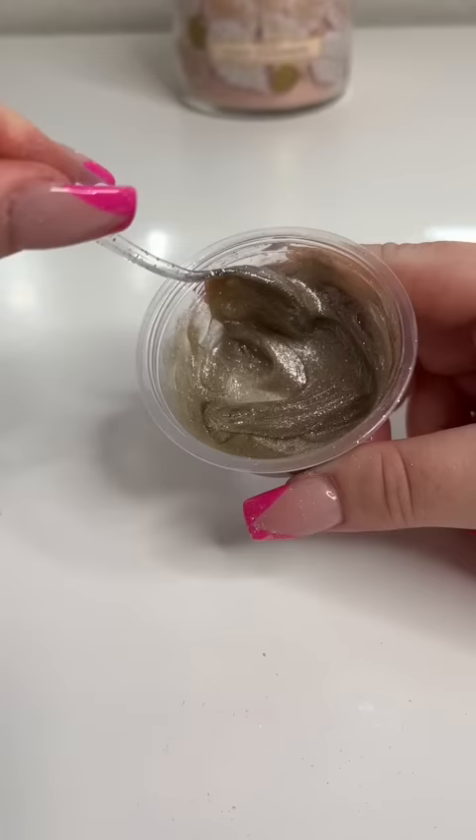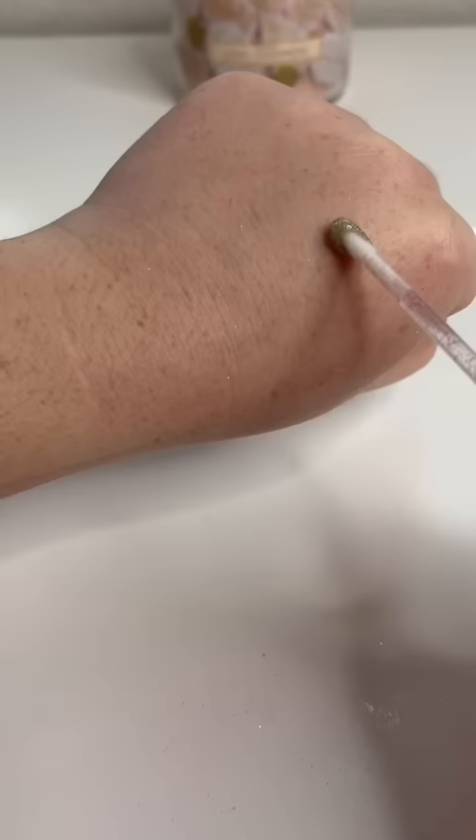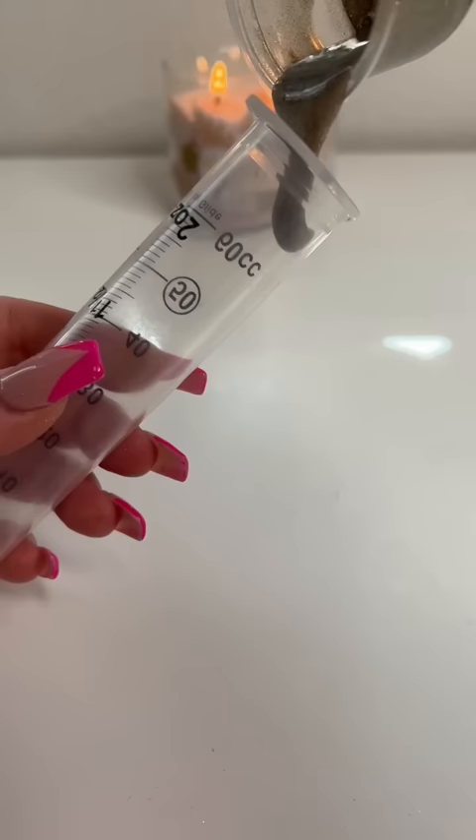Now I'm going to mix that all together and give you guys a swatch — it's giving $250. Time to fill it up, and I'm being very careful not to waste any because it did cost me a lot.